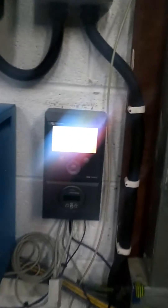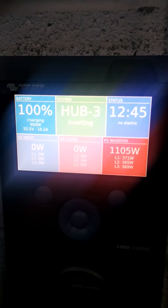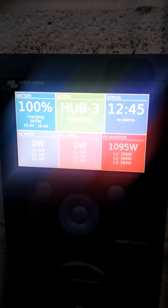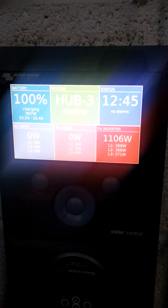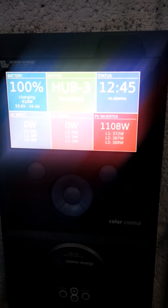You can see on the color controller it's charging there at 906 watts. PV today is making roughly 1.1 kilowatts. You can see it's split over the three phases.